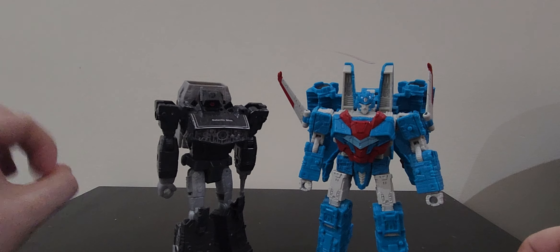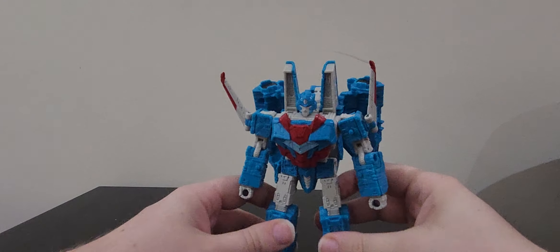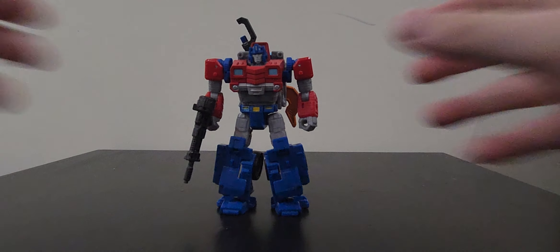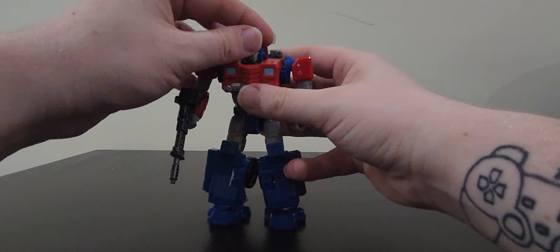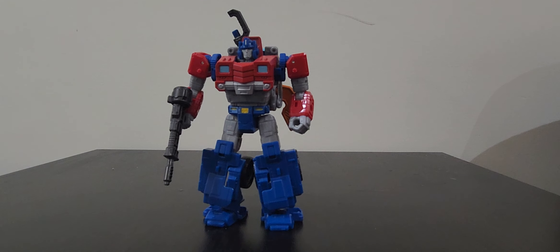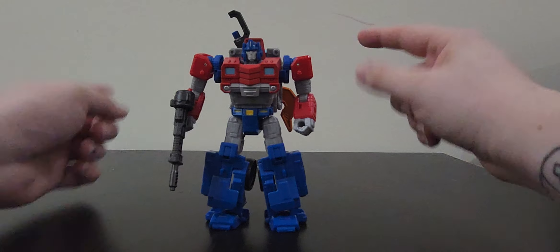So that is it for Shockwave - we'll transform him when we get to our next figure, Orion Pax. He's a short guy. This is based off the Hound mold, which I think was a great choice for this version of Orion. He kind of gives off a mix between a slender, svelte truck mode comic look and the lucky face mask, plus a mix of the newer Orion Pax figures.